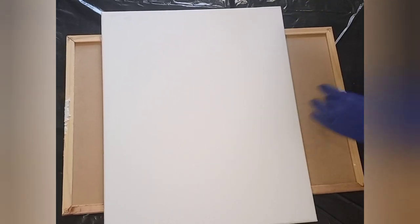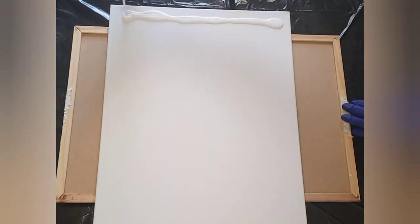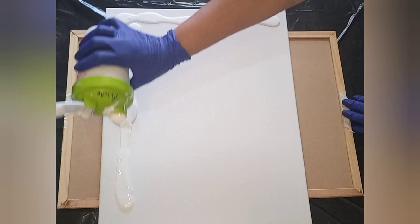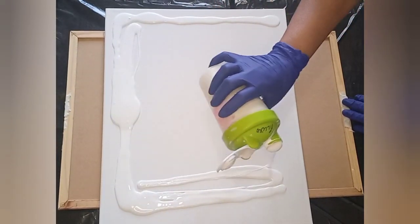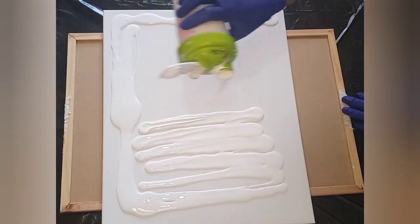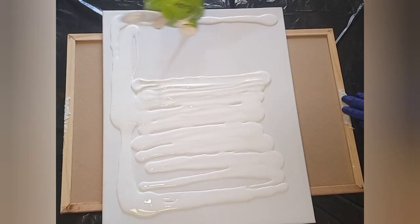Hello everybody, it's Bernadette, Simply Be Art in Cape Town. You all know that I love working with color and I love experimenting. I'm working on a 40 by 50 centimeter canvas today, doing a two-tone multiple bloom on canvas. I'm laying down my pillow paint, which is regular house paint — Durham wall sheen thinned down with a little bit of water.